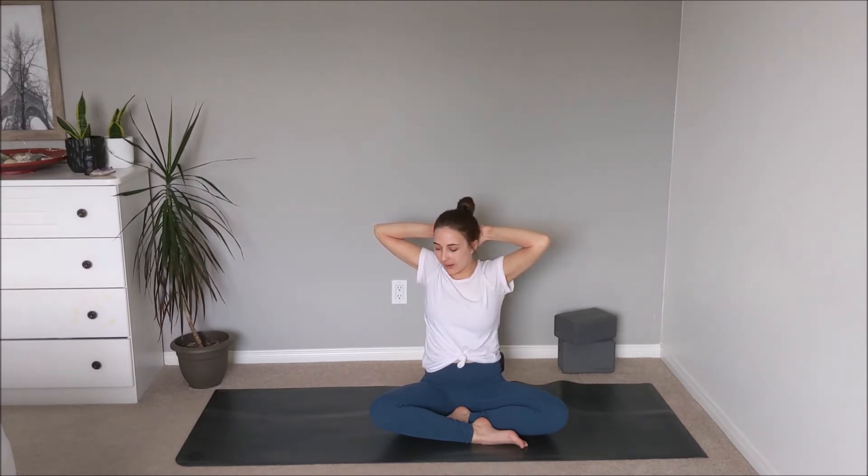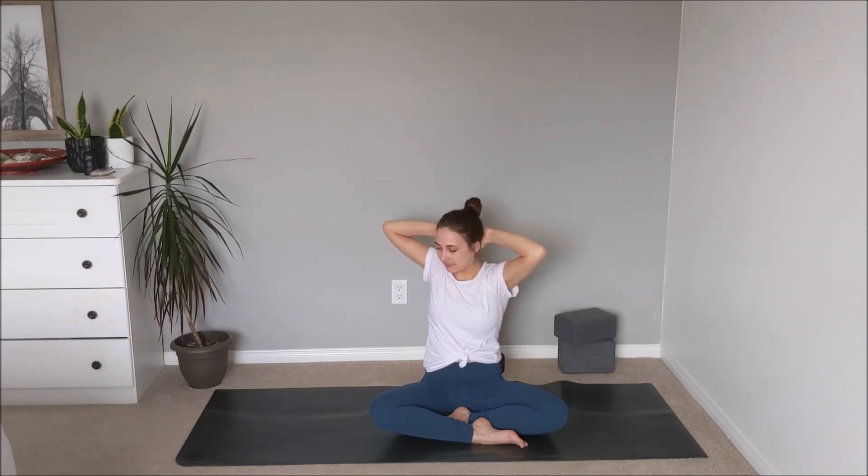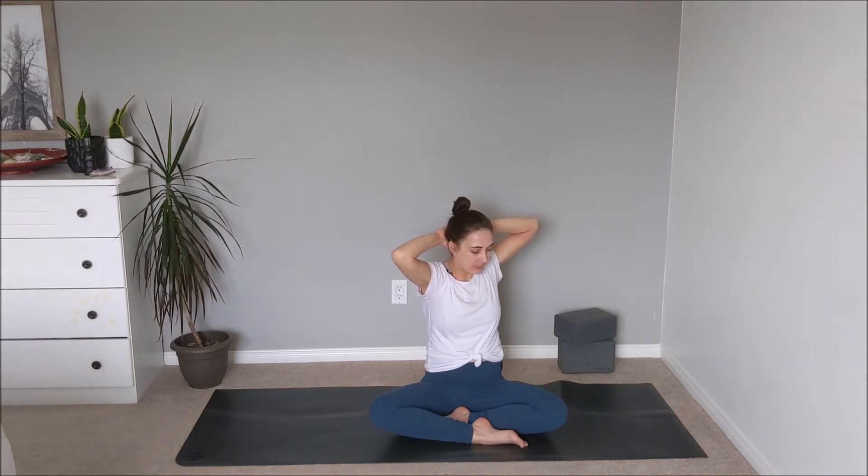Take that inhale, and on the exhale see if you can move with just the upper ribs, taking the gaze over towards the left, navel drawing in towards the spine, keeping the chin in line with the chest. Inhale back through to center, then exhale over towards the right. Inhale, exhale — moving with our breath, just observing the mobility happening through our upper spine today.